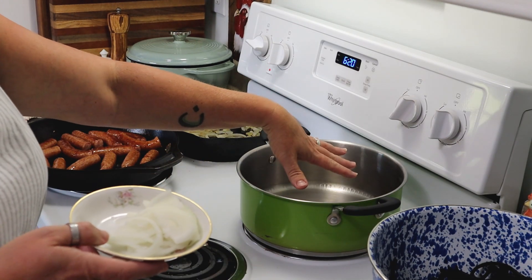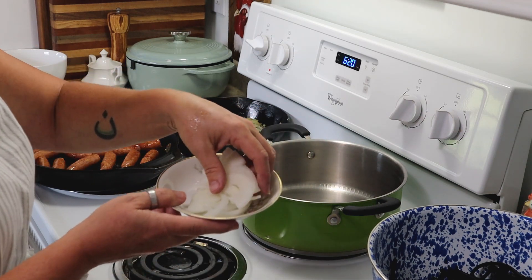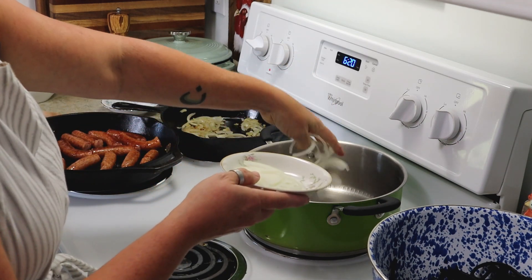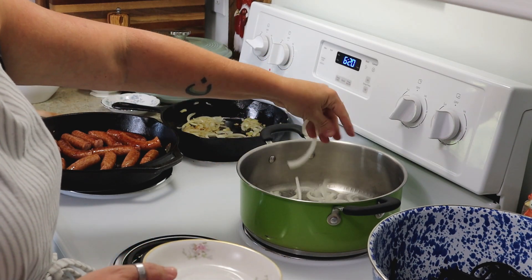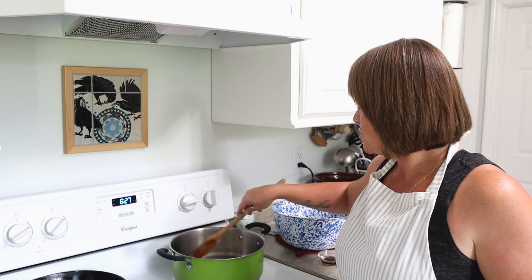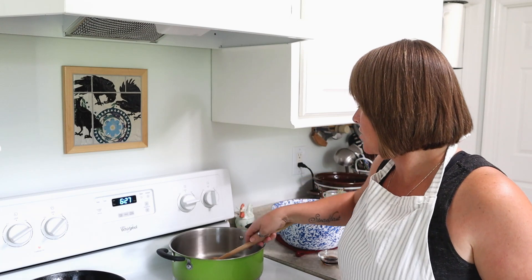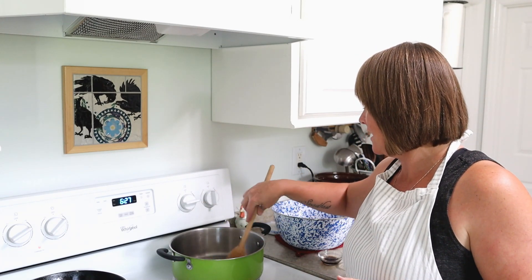Alright, I've got about a tablespoon of oil in my pan here, and I'm going to add in some sliced onions and just let these cook for a couple of minutes until they are nice and tender. My onions are tender and they've got a little bit of color on them, just the way I like them.